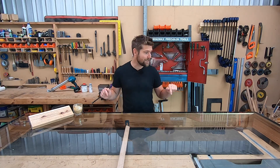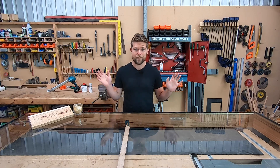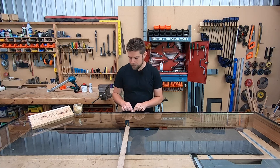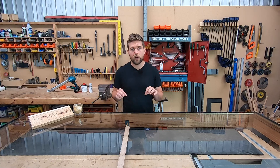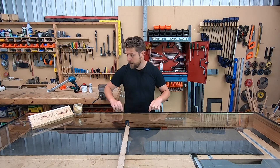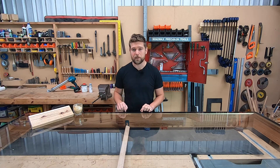In my case, getting ceramic baked onto my glass was just out of the question - I don't even know where to get that done, never mind pay for it. So what I was going to do was paint on a band of black primer around the edge of the glass to give me a nice sharp line and also aid adhesion onto my polyurethane.